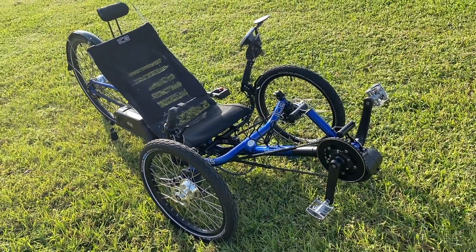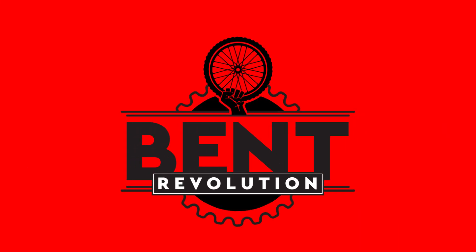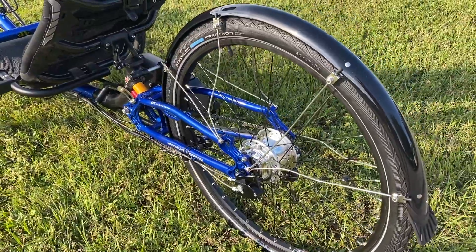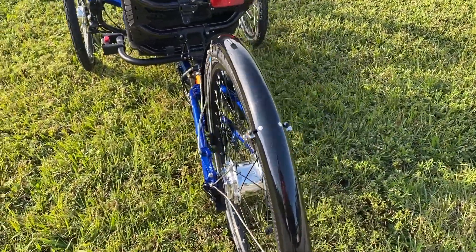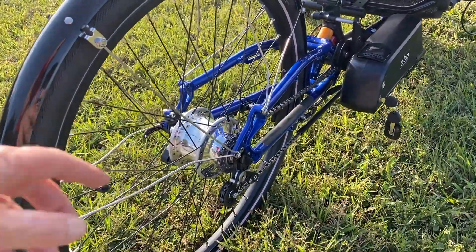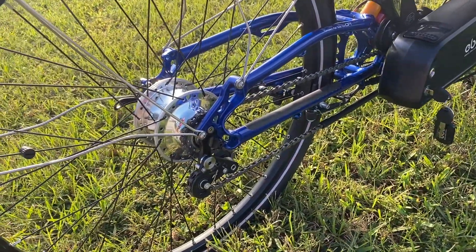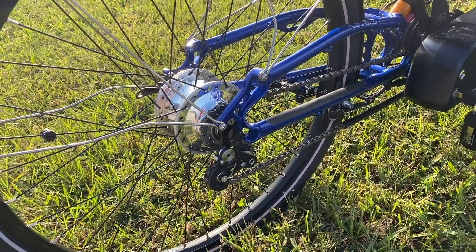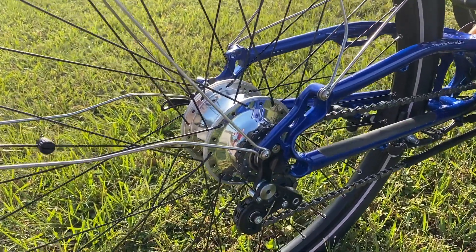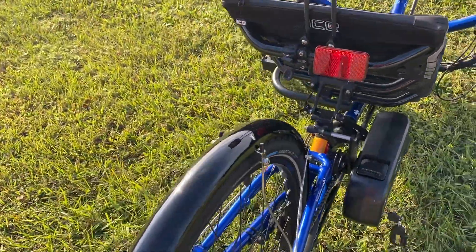Starting here in the back, this is the Rohloff speed hub. We replaced their 10-speed cassette with this new wheel, so the gearing is very simple. Everything is built inside the Rohloff — 14 gears, each about 13% apart from the other, so there's no overlap. You get about five times the range of gearing with this setup. You can see it's got a very simple idler that keeps the chain from bouncing when you hit a bump. This is also a full suspension bike, so it's got suspension from the factory.